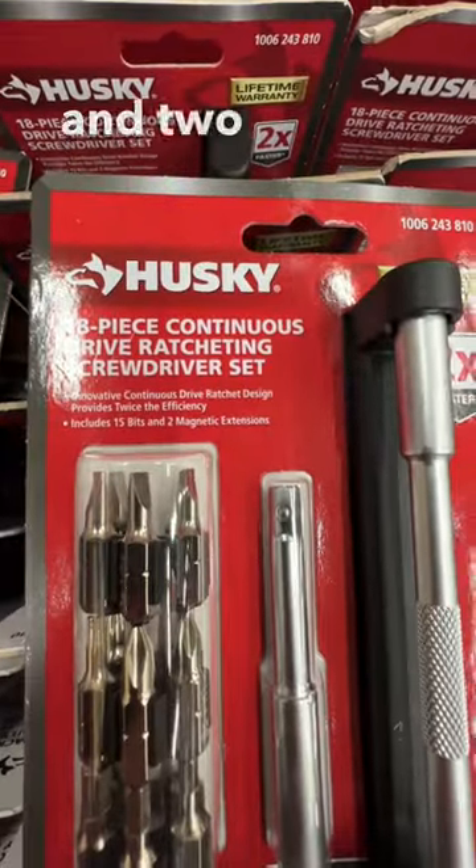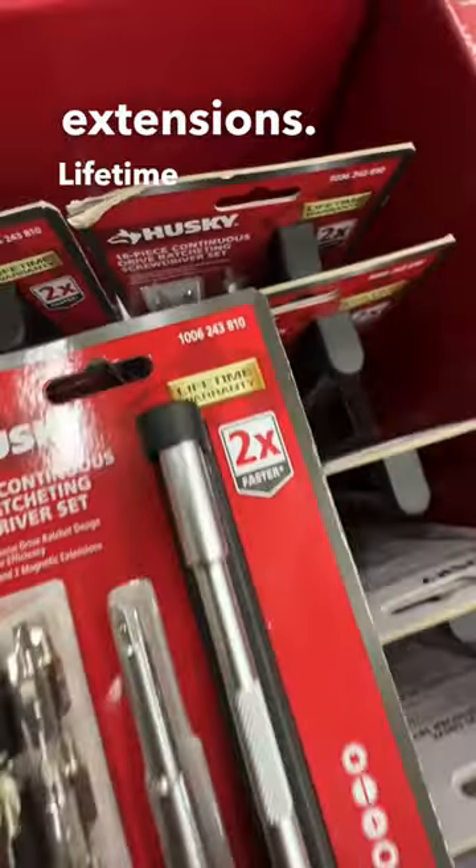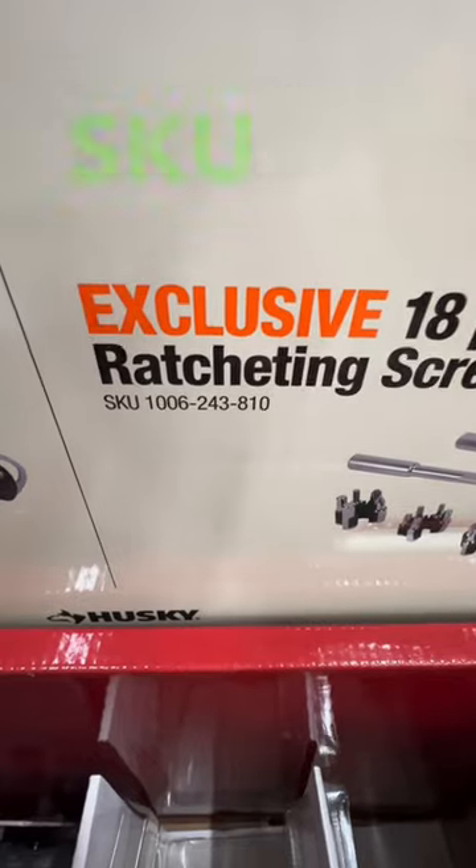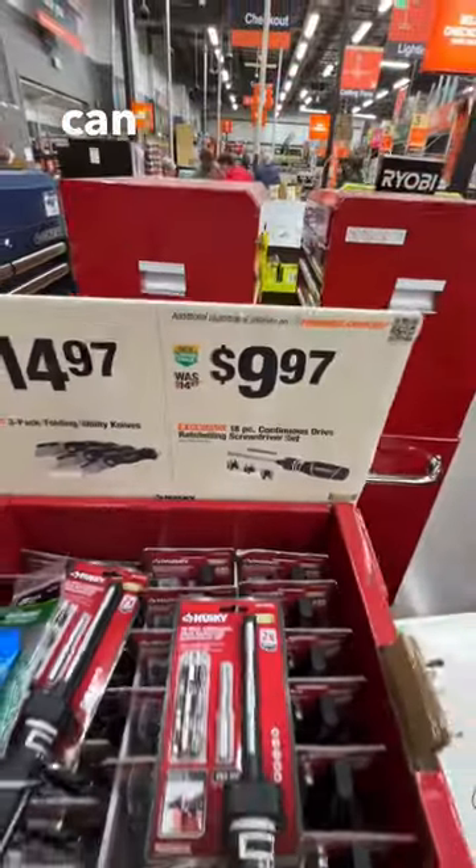It includes 15 bits and two magnetic extensions. Lifetime warranty. $9.97 down from $14.97. There is your SKU number — take advantage of this deal if you can at Home Depot.